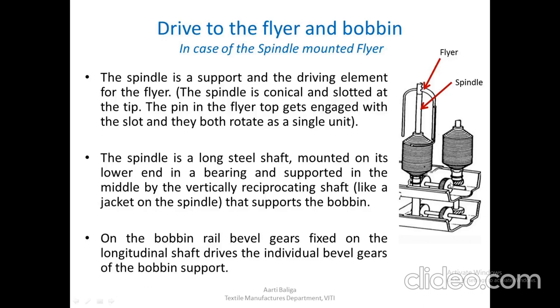The bobbins are driven by bevels on the longitudinal shaft fixed to the bobbin rail. Whenever the bobbin rail moves up and down, all the bobbins on that rail move up and down too — that is how the coils are laid adjacent to each other. The flyer and spindle do not move vertically; only the bobbin is made to move because the bobbin rail is given movement in the vertical direction. This is how the flyer and bobbin are driven on a conventional roving frame.